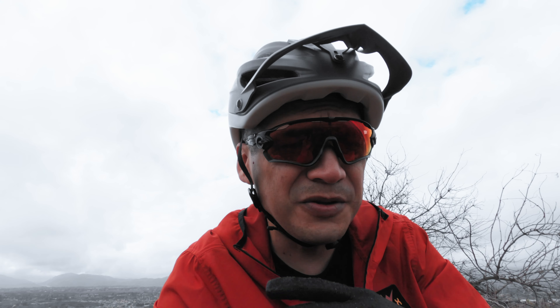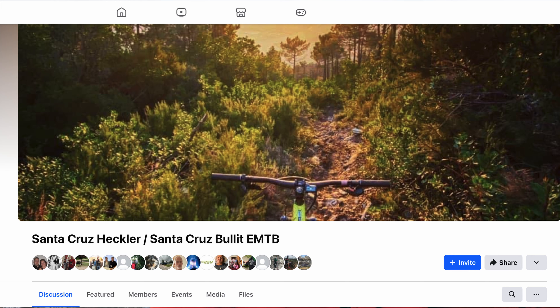The bike retails for $7,200 US for the entry-level kit, and that's a lot of money to pay for any bike and then have it give you that kind of issue. It's actually pretty disappointing. However, I've not given up on the bike — I actually love it — and I can't wait to get that new drive unit installed and bring you a ride review video.